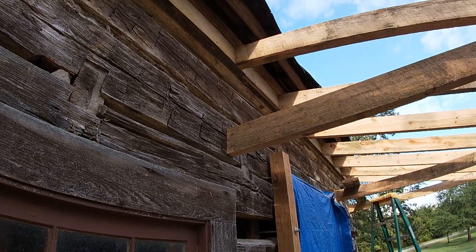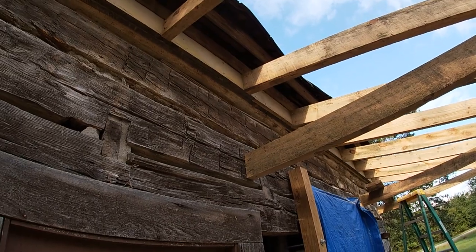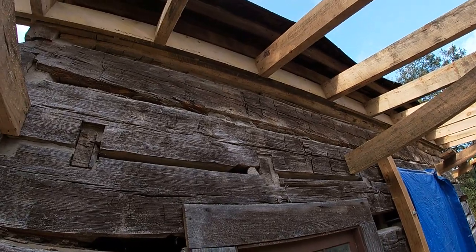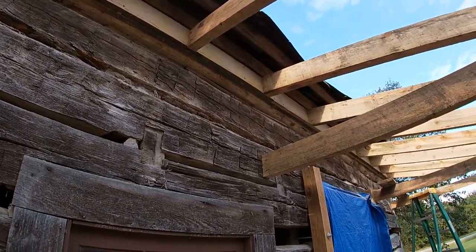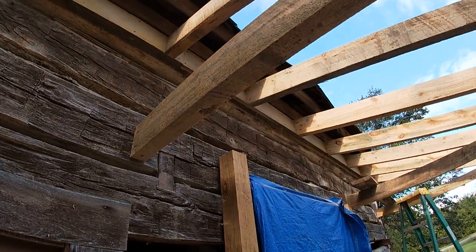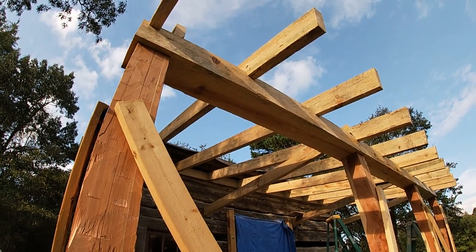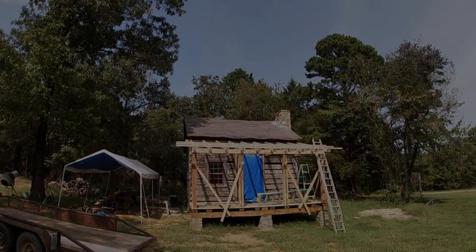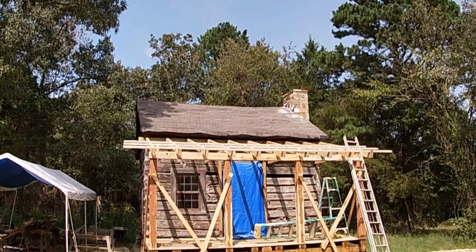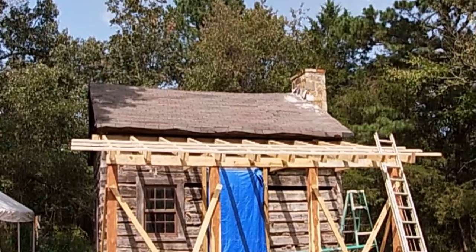I had given myself an extra inch in the length of these so that I could fit at the peak. I like the way they fit up there — it's a little extra work, but the end results I think are worth it. A little bit extra to make things look sweet. I've started running the lath, which is a two-by-four, on top of the rafters. I'm setting these on a 24-inch center, starting from the bottom, putting them on with torque screws.